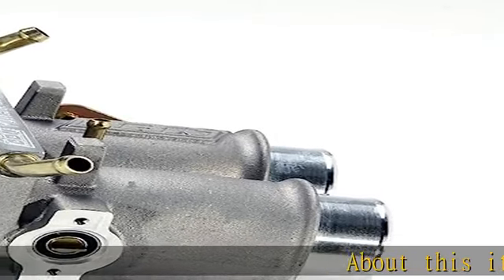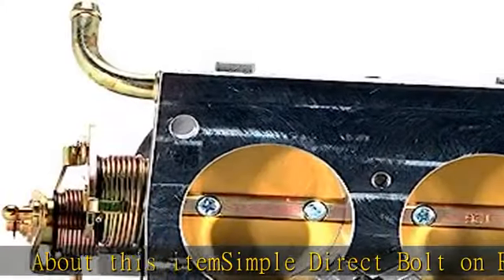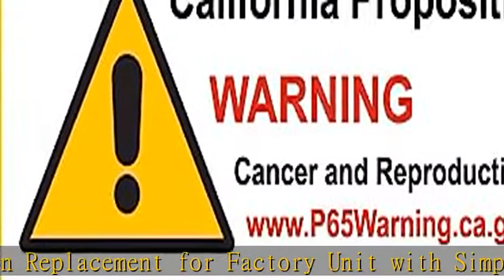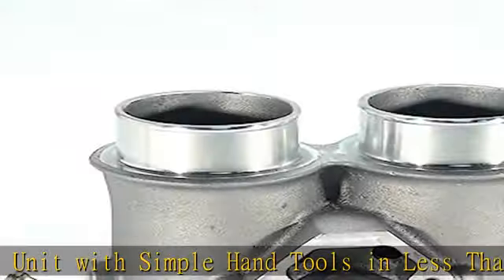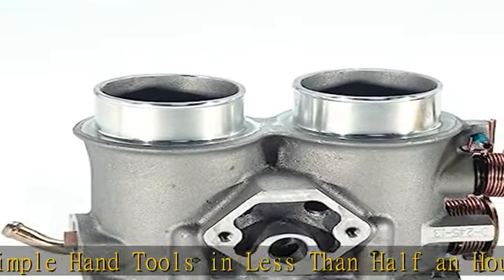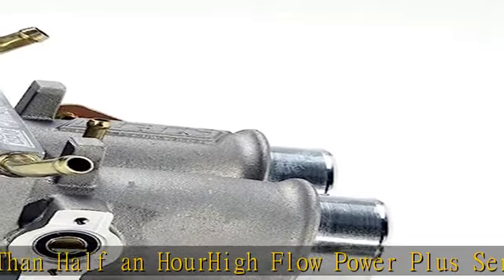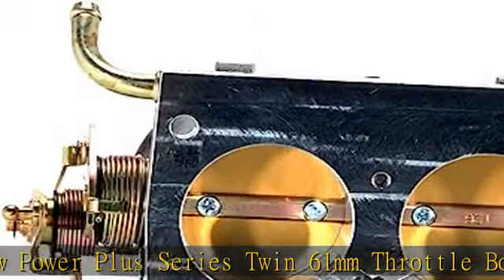Simple direct bolt-on replacement for factory unit with simple hand tools in less than half an hour. High flow Power Plus series twin 61 millimeters throttle body increases airflow to improve horsepower, torque, and throttle response over stock. Product type: auto part. Package dimensions: 25.907 cm L x 16.256 cm W x 16.51 cm H.